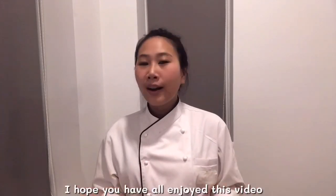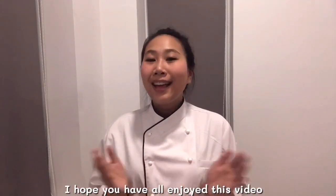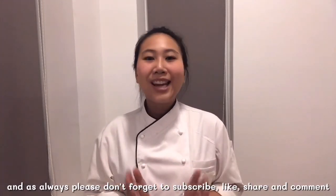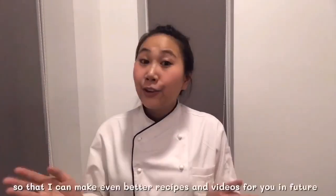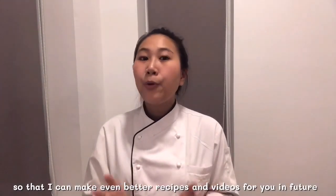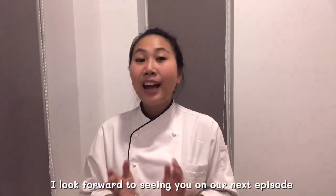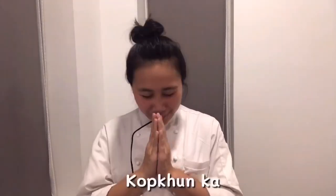I hope you have all enjoyed this video and, as always, please don't forget to subscribe, like, share, and comment so that I can make even better recipes and videos for you in the future. I'm looking forward to seeing you in our next episode. Thank you!